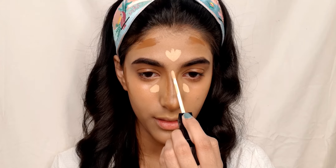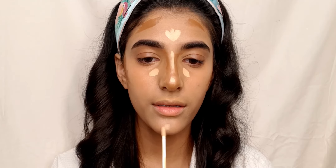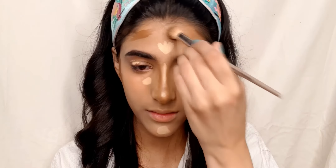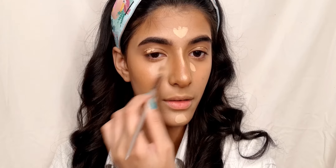My voice is a bit weird so sorry for that. Now I am going to be blending both the contour and the highlight together to get a really seamless finish, as you guys can see.